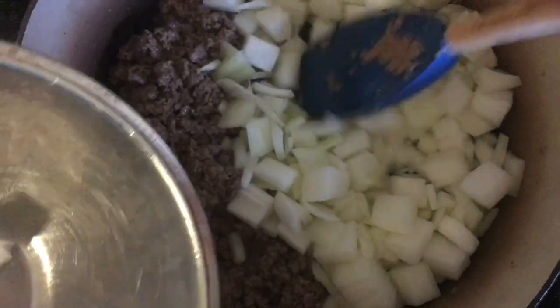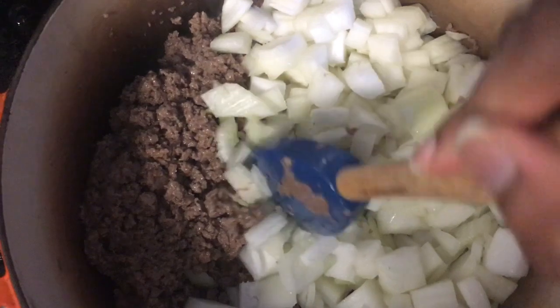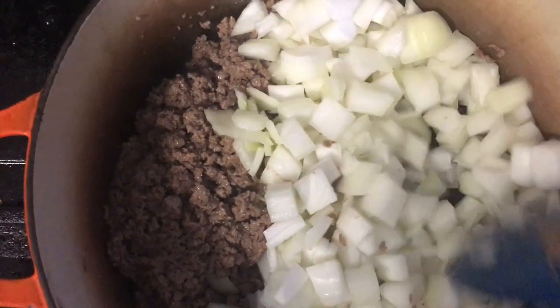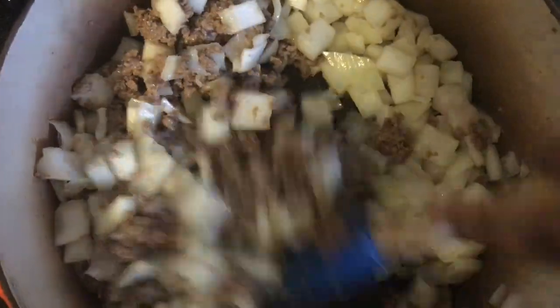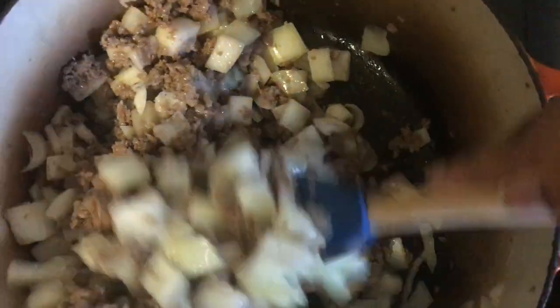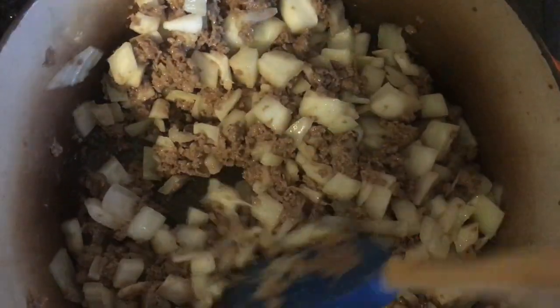You're going to add the onions — your one onion, chopped. Move the meat to the side and then dump the onions next to it, and just let them sit there until they get glassy. Once they start sitting there for about a minute or two, move them into the meat and mix together. You can see they're getting a bit glassy now, so I'm going to start mixing it together with the Impossible Burger. If it's sticking to the bottom of the pan too much, add a little extra oil — about two tablespoons.